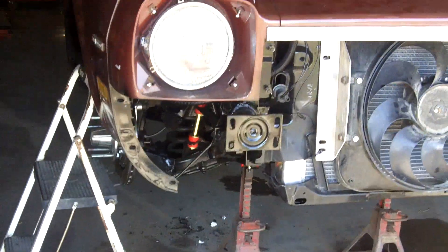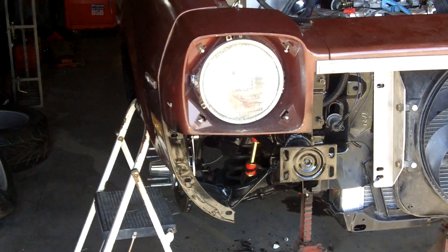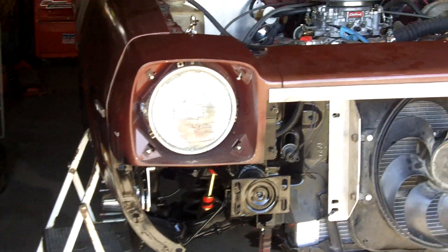I was trying to get her ready for the final circle drags of 2021 at Colorado National, but man, I don't know — doesn't look like it's gonna happen.